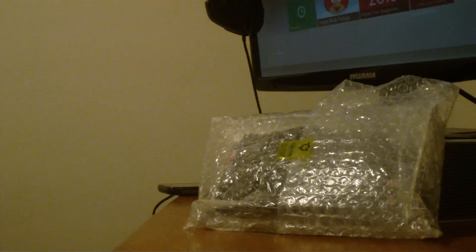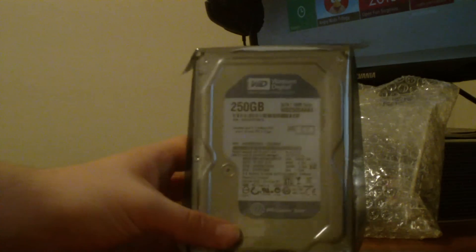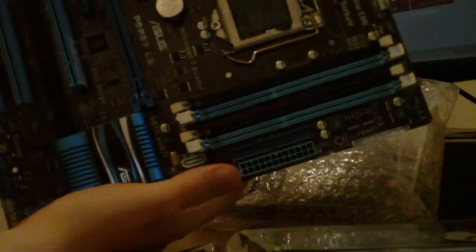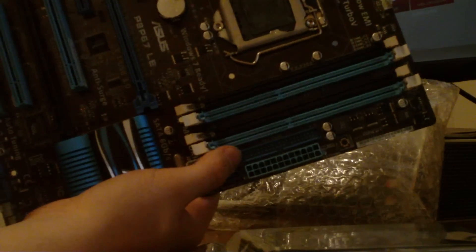Actually, I'm going to go ahead and show you my hard drive. This is my 250 gigabyte Blue Caviar — it's still in the anti-static bag. And here is my Asus P8P67LE motherboard. Very nice board here. I actually wanted to get this one because it has an IDE port — you don't find many with IDE ports. I had to get this one because my disk drive is in fact IDE. I really enjoy all these parts that I've gotten.